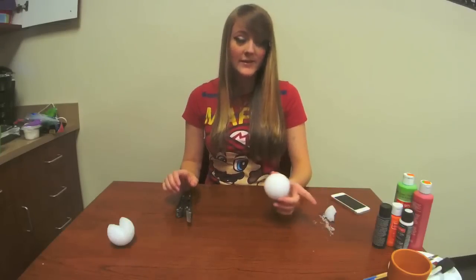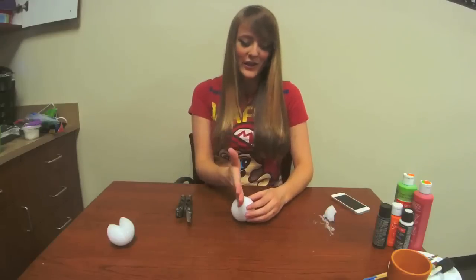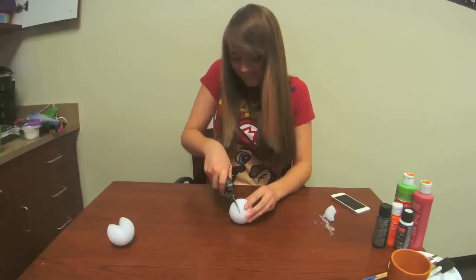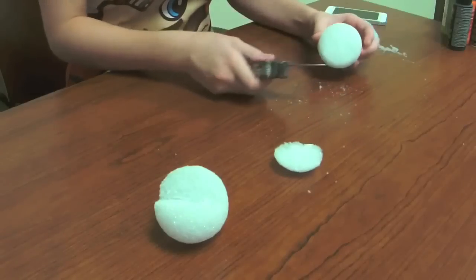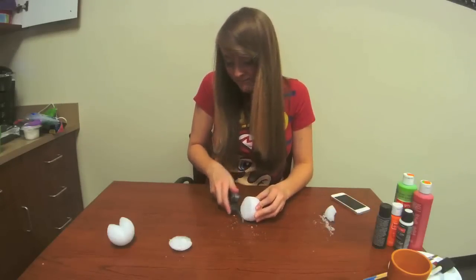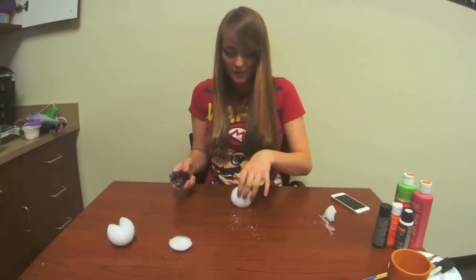Our next cut will be a base inside of the Piranha plant pipe. Basically you're just gonna cut the top off — you're gonna go halfway, a little bit above halfway, and just cut the top off. And then you can just clean up that edge so that it's nice and flat.